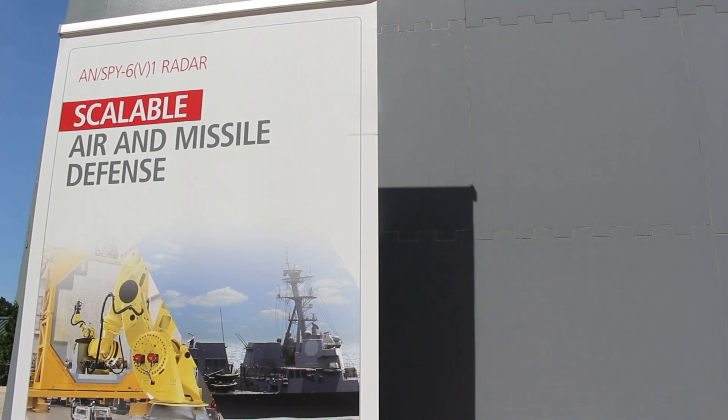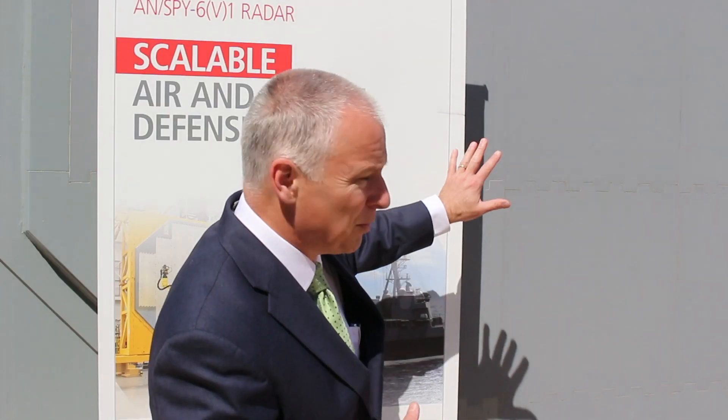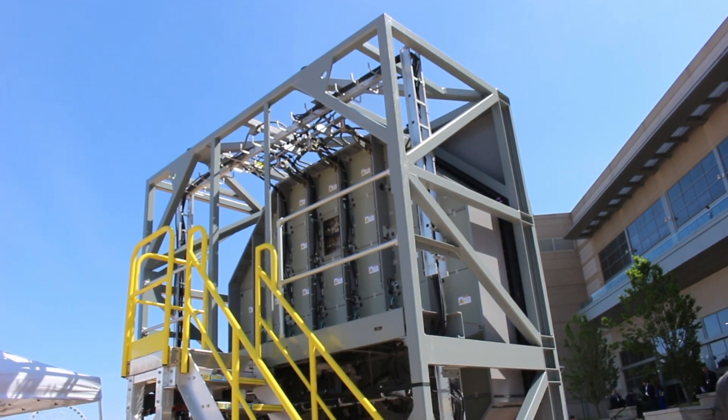You'll see here each of these is an RMA — a radar module assembly — and they stack together to make each different radar configuration. For example, the SPY-6 V-1 is 37 RMAs per array, and there are four arrays for a ship for the Flight 3 ships. We can scale those down for different applications, or scale them larger as needed.